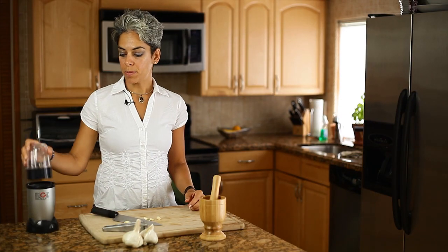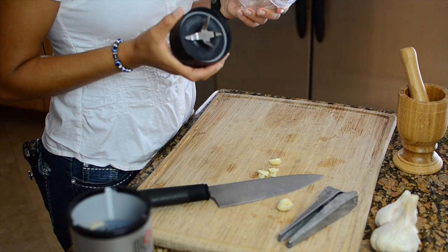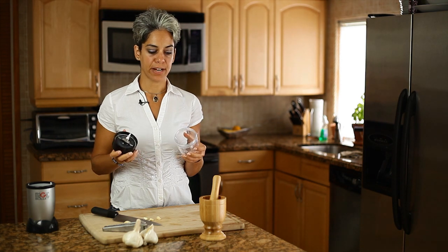To mash dried herbs, you can use either a coffee grinder or a magic bullet. This is great to powder your herbs in order to encapsulate them to take for therapeutic purposes.